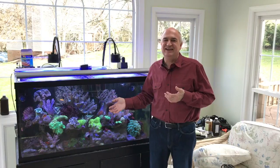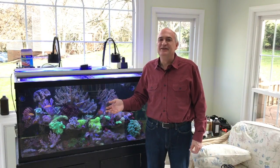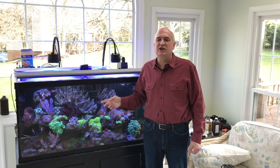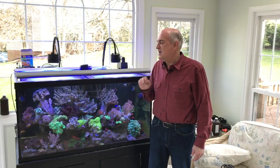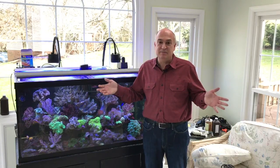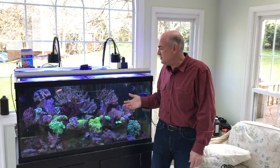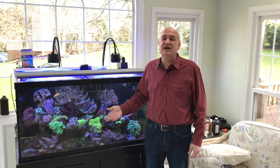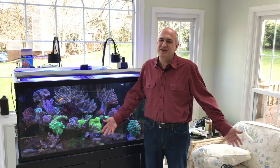I'm also going to start running nanobubbles into this tank. I haven't done that so far because the theory had always been that bubbles in a soft coral tank would irritate the soft corals and keep them from opening up. So I'm going to run it and see what happens. I basically had an extra air pump and bought some new wooden air stones — putting those on here after this filming to see if that also has an effect on the cyano, which in theory it should.